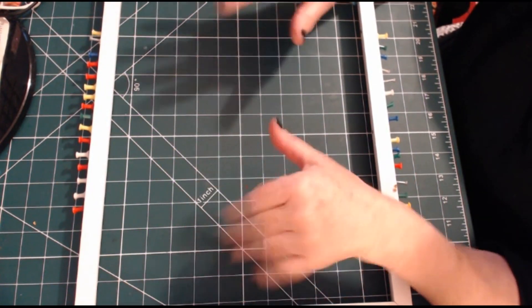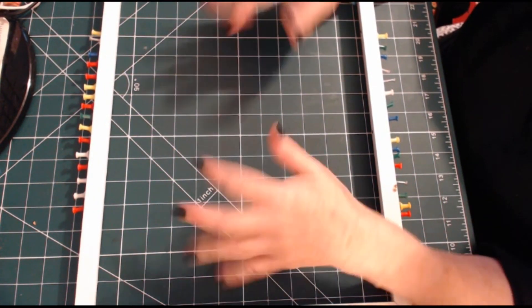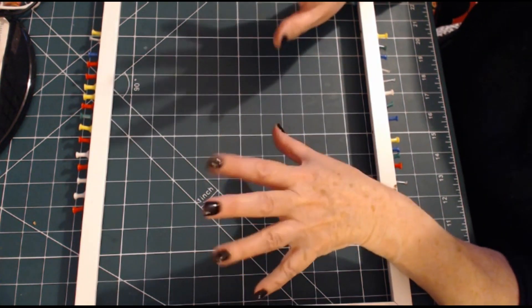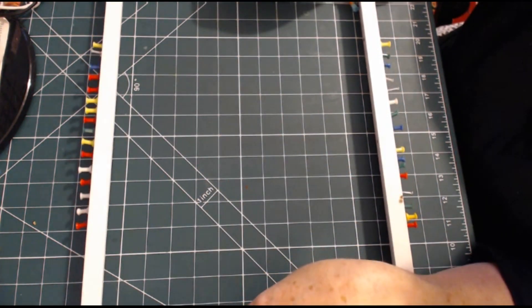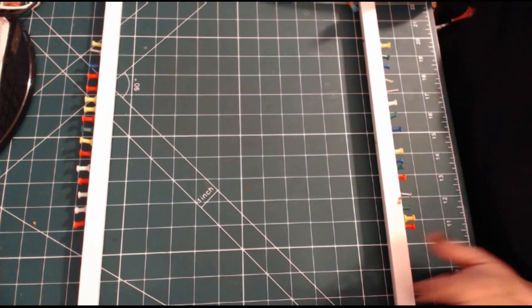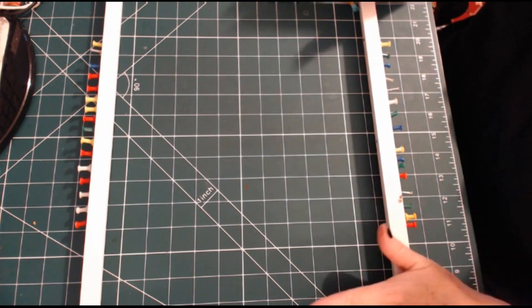I'll just explain at this point — this task is no good for your nail varnish. Please excuse my nail varnish, but as I say, it just isn't any good for nice, shiny, beautiful-looking nails, which mine rarely are anyway, so I'm not that bothered.